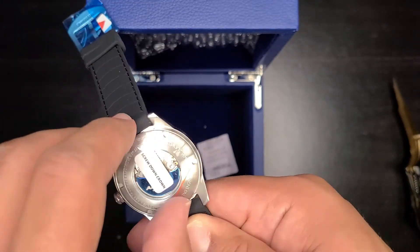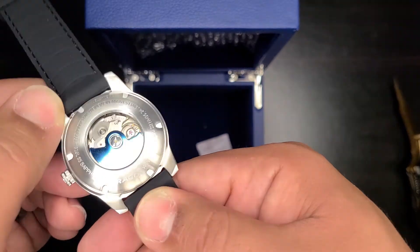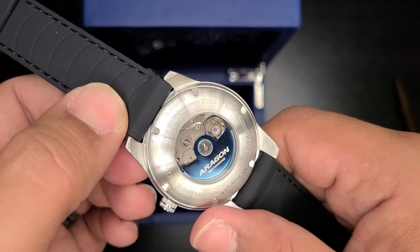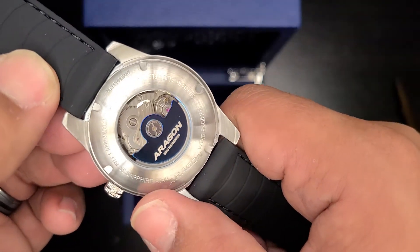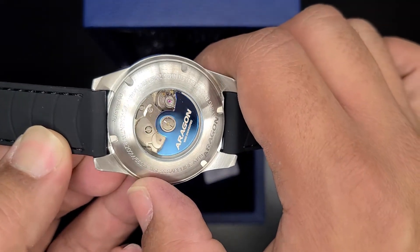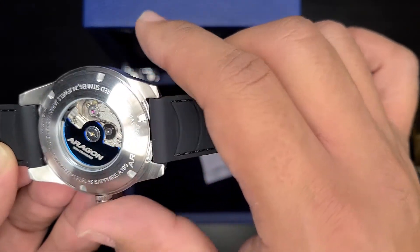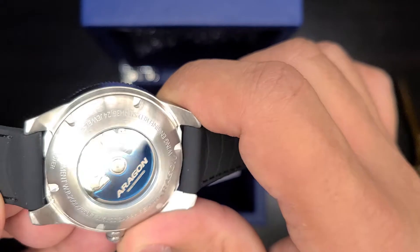On the back: a screw-down crown, a signed rotor — very simple but effective, very shiny. On the case back we have some useful information: sapphire crystal, 316L stainless steel, 200-meter water resistance, Japan movement. This is powered by a Seiko NH36, which is different from the NH35 in that it has a day and a date. Oh, this is nice.